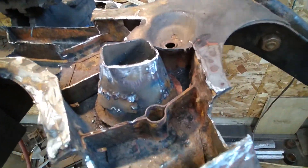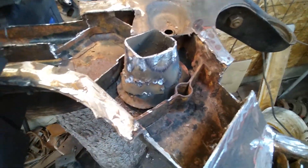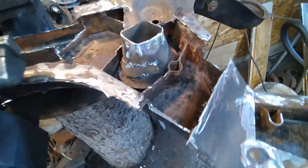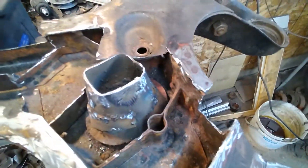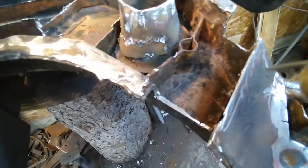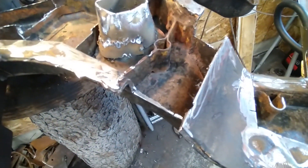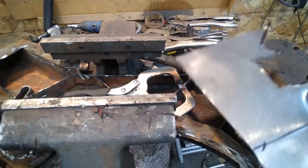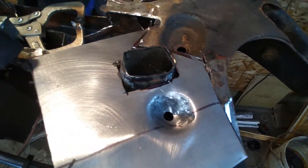Not the prettiest welding in the world but it'll be alright because it'll be inside — you won't see it. Those are the two risers done, which I thought would be the hardest part, and it likely is. Next thing I'll do is fill in this gap here — I need to put a side piece up here and a side piece up there, and then I'll put a cover over it.